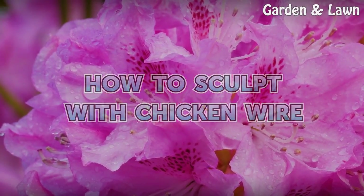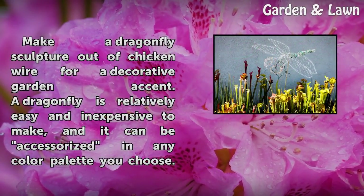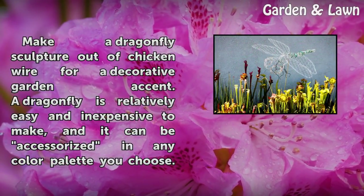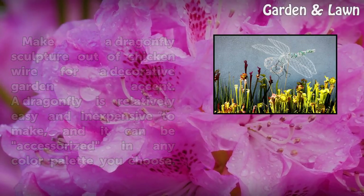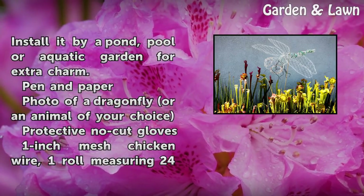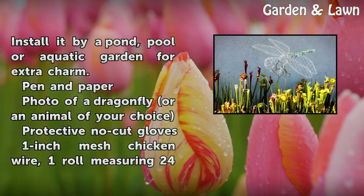How to sculpt with chicken wire. Make a dragonfly sculpture out of chicken wire for a decorative garden accent. A dragonfly is relatively easy and inexpensive to make, and it can be accessorized in any color palette you choose. Install it by a pond, pool, or aquatic garden for extra charm.